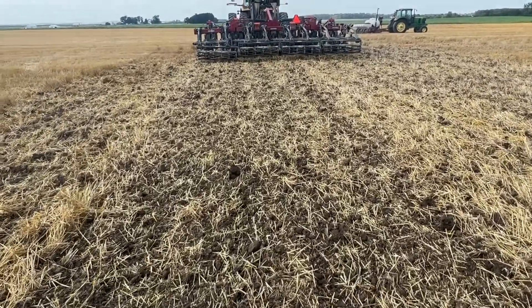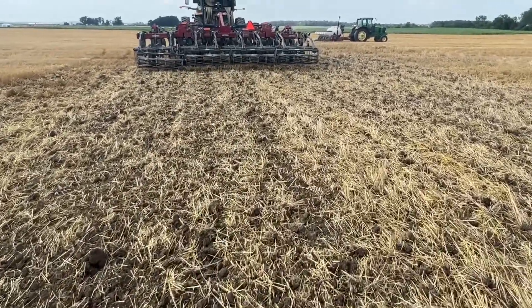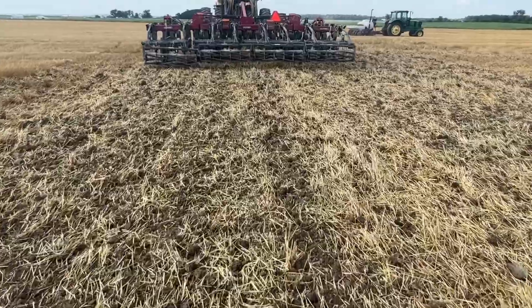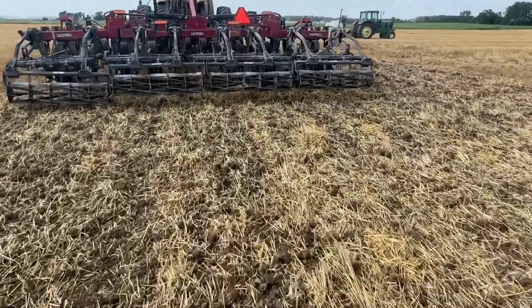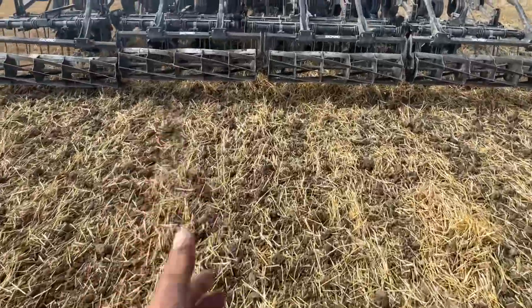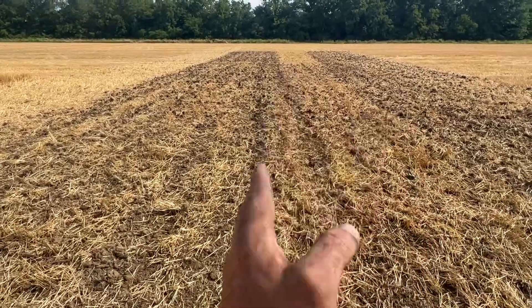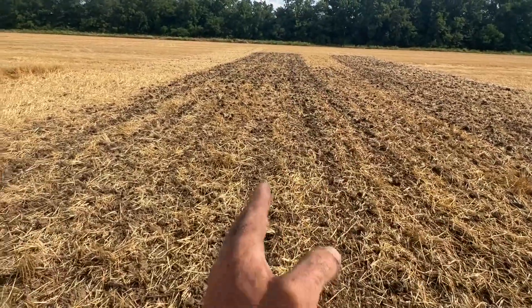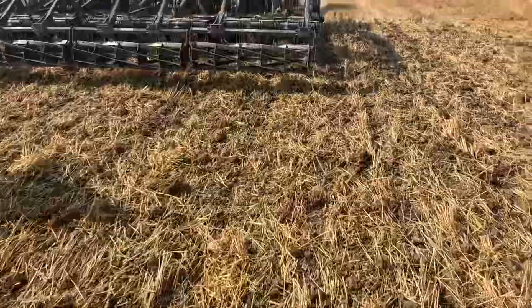I've had a lot of questions about what kind of finish you see behind these shanks, and that's what I want to show you here. We did adjust this harrow a little bit — we weren't getting enough fill on our first pass. Look, you can see there's a little streak there, every 30 inches, you can kind of see it.